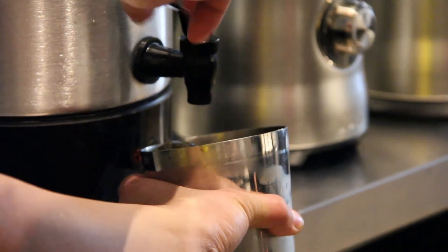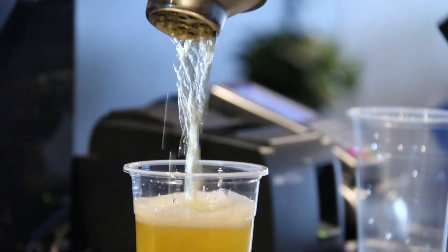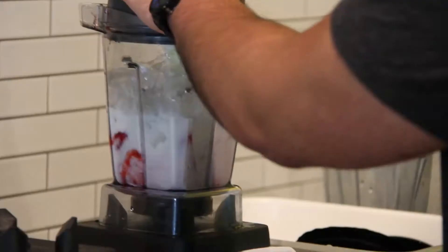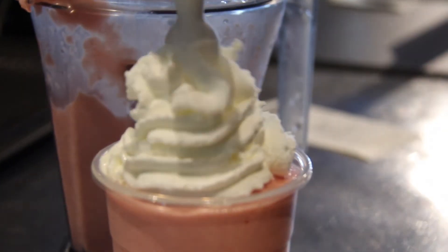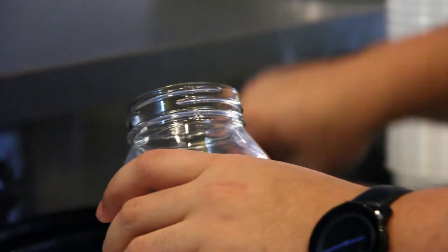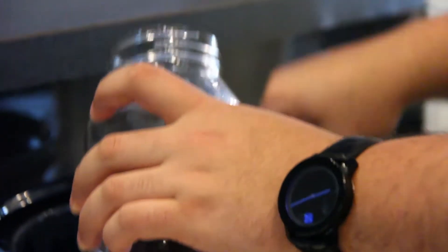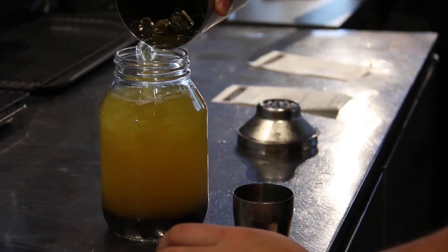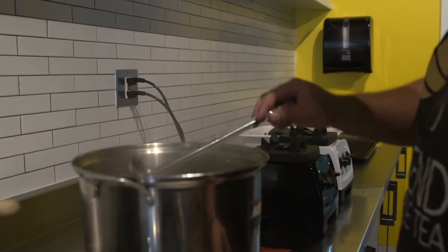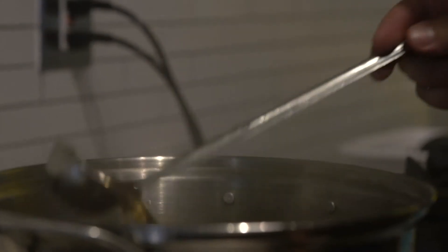At Blend Bubble Tea, I thought the mason jar was a great idea because it helps keep your eco footprint down, and we could do an incentive where if they bring it back, they could refill it for regular size with the pearls and stuff.